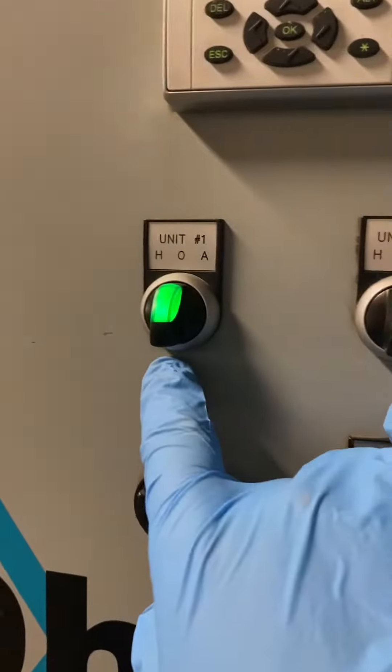Once you've done this, you'll see the HOA bypass, right? So this will still bypass and keep it running like that, but you can still run it in hand — that still works. But now I'm going to put a label up here that says 'Do not touch — controlled by relay.'